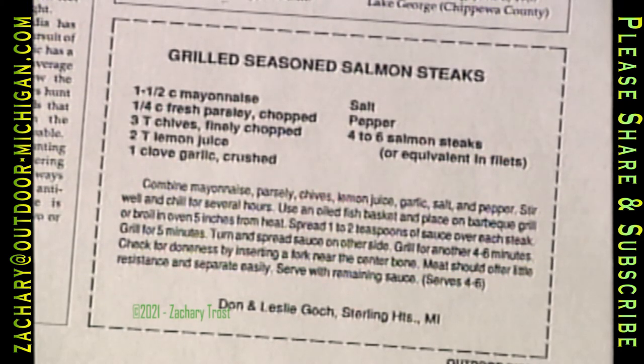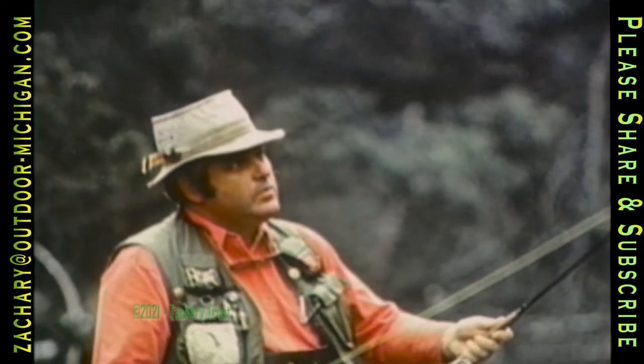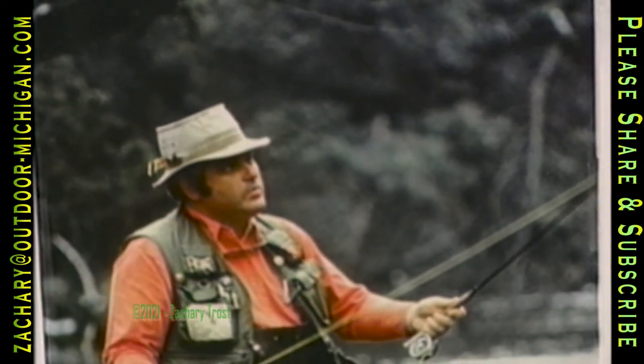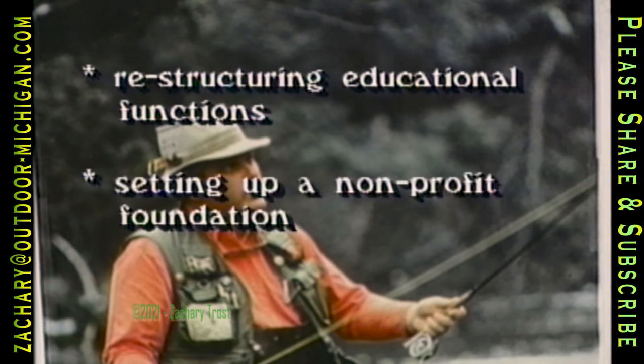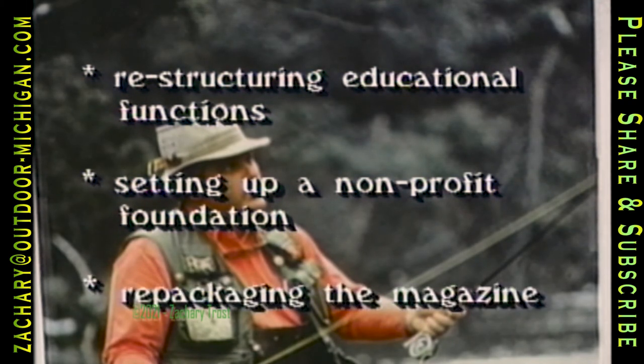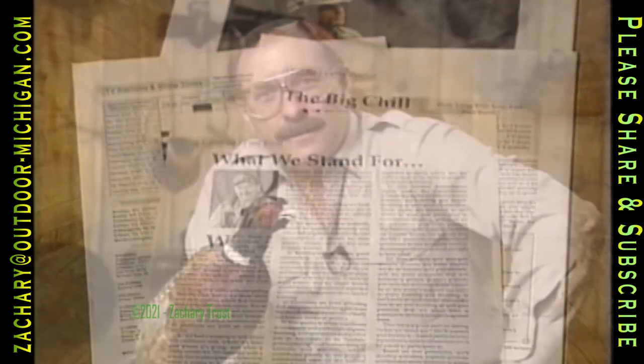This recipe for grilled salmon steaks is absolutely outstanding and would also work well with trout. The step-by-step instructions are in the May-June issue of the Outdoor Digest magazine. This new issue announces some big changes in our outdoors club — we've restructured the educational functions, set up a Sportsman's Outdoor Service SOS Bureau to investigate consumer complaints about outdoors products and services that cost over $100, and the magazine now features video capture frames directly from our TV show. Well, that wraps up another edition of Outdoor Digest.